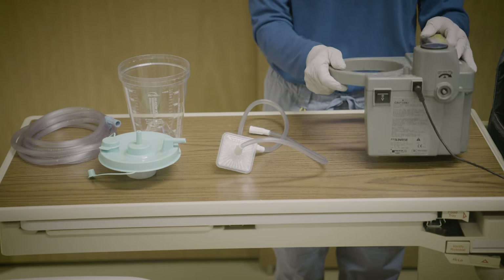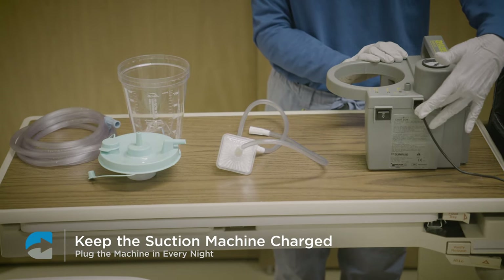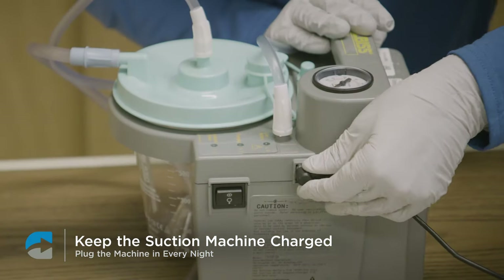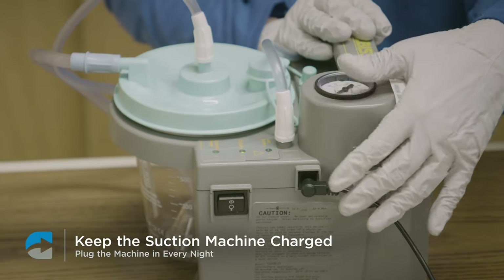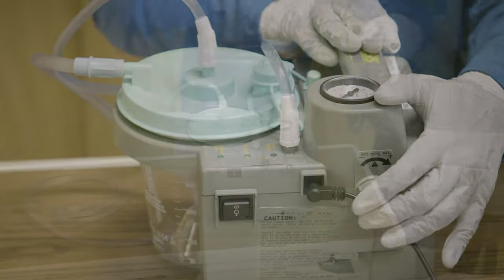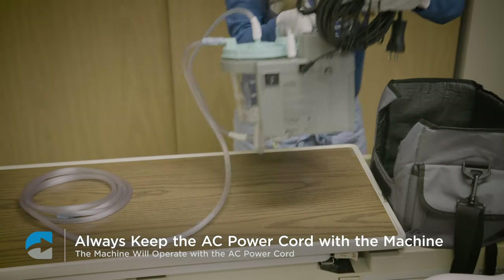The suction pump is typically battery operated. Remember to keep it charged, so plug it in every night. If there's no power to the machine, chances are the battery is dead and needs to be recharged. You can always use the AC power cord to run the machine, so it's always important to keep the AC power cord with the machine.